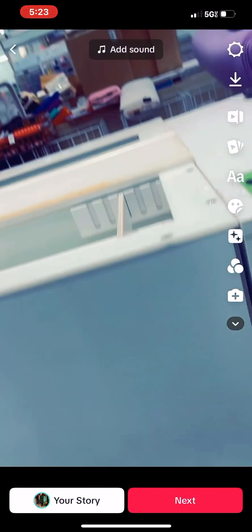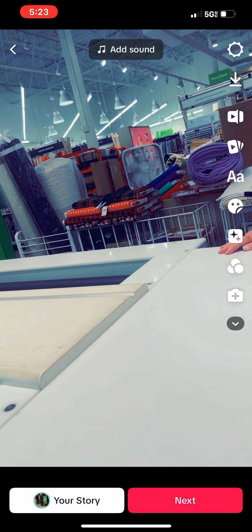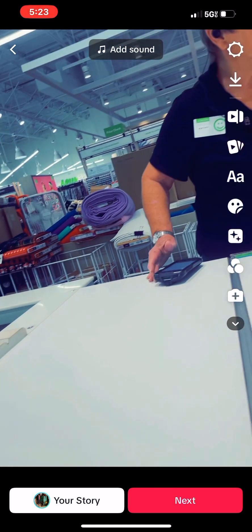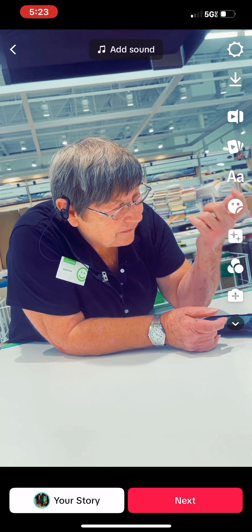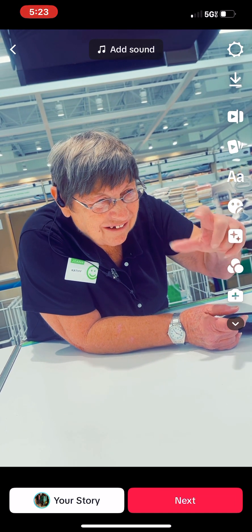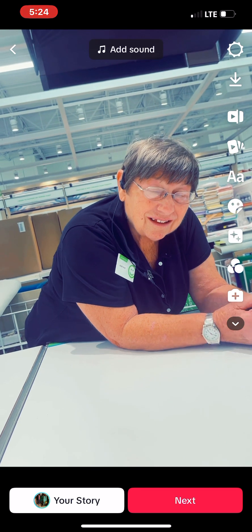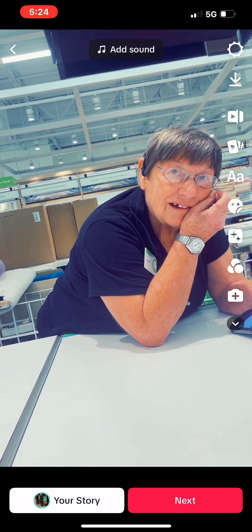I asked a store employee about the earring kits. I explained I've been taking cover buttons and converting them with a post to make earrings, but I'm looking for the actual kit where you can make round fabric-covered earrings. The employee said she hasn't seen them in years and doesn't think they carry them, but directed me to the jewelry findings aisle — ear wires, posts, jump rings, eye pins — all down on the left.